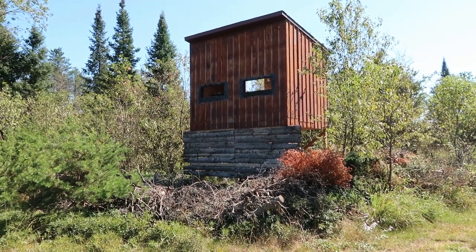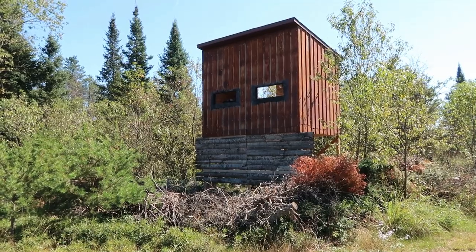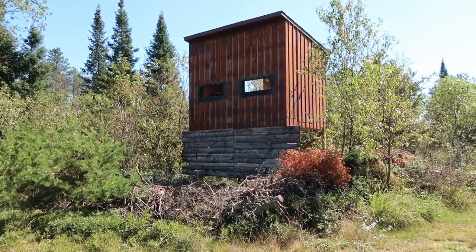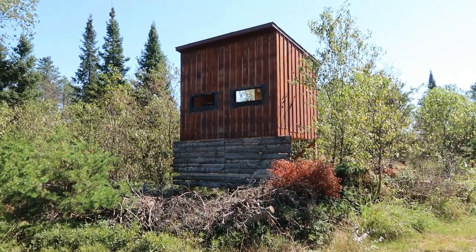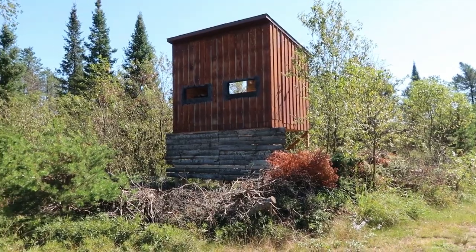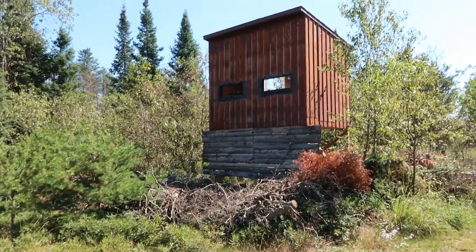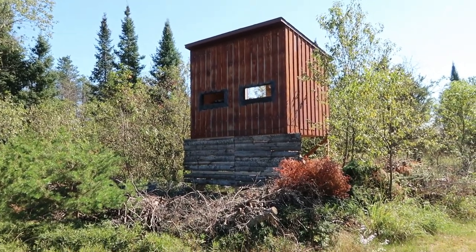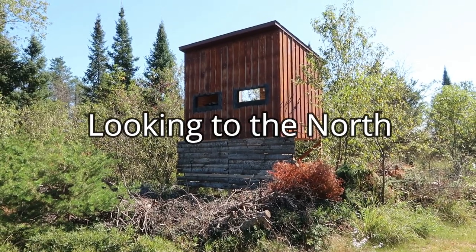I'm out here at one of our food plots and here's an elevated hunting blind that we built a couple of years back. I haven't really done an interior tour of this in a while so I thought I'd go ahead and film a quick tour of the blind and the setup that we have going here. Here it is, it sits on the edge of a food plot. The blind itself, the footprint is eight foot by twelve foot.